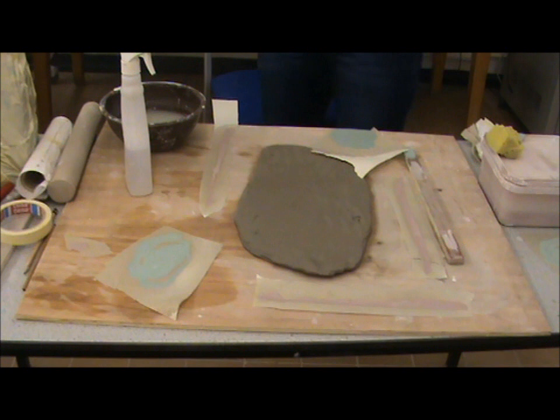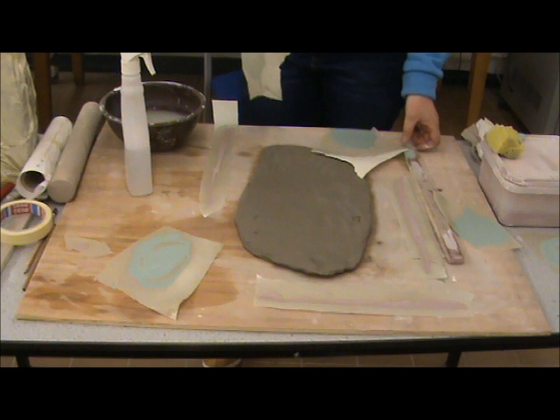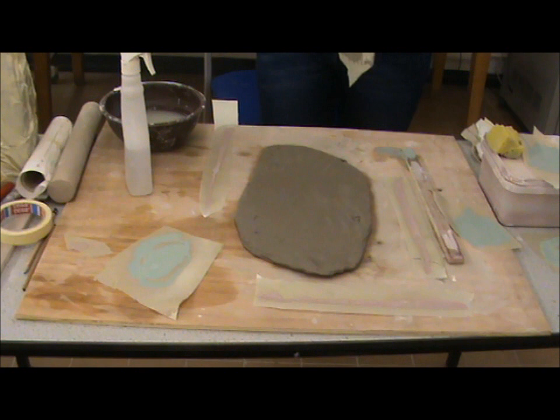Here's the second part to the mono printing. As you can see, I've cut them all into sections and they're all dried off now, so there's no sheen on them. I've rolled out my clay.